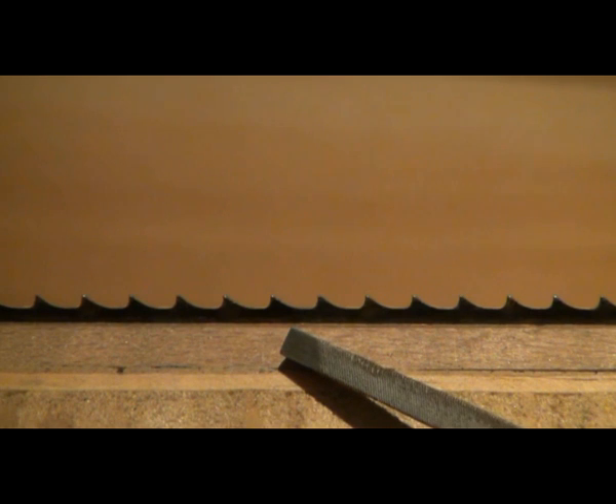I like to set the gullet just slightly above the cheeks of the saw vise. That gives me plenty of support for filing and not a great deal of vibration. That seems to work really well, and we don't get the file running into the cheeks of the vise either.